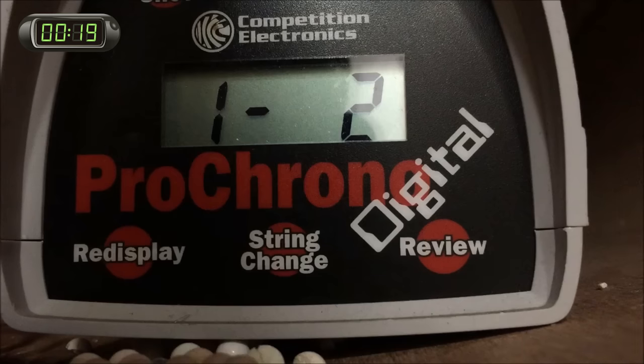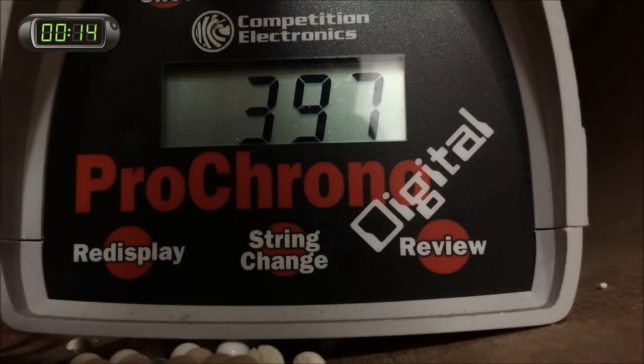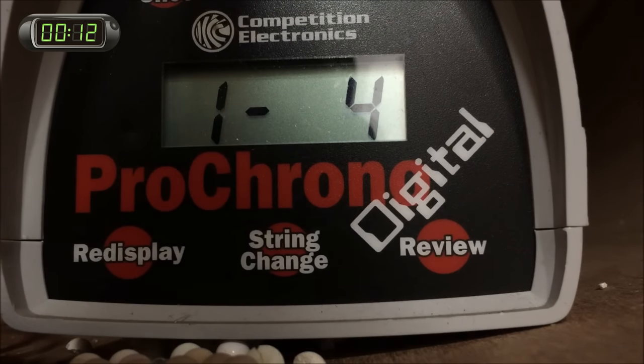On the chrono, both versions clock in up near the 400 FPS mark, with the shorter A2 version as we chrono'd here coming in a few FPS lower than the longer barreled A1 version.